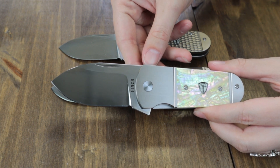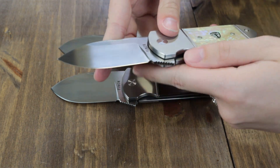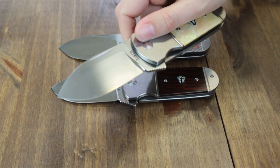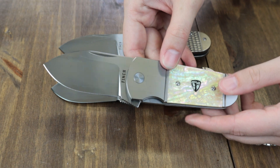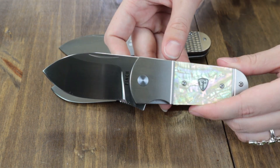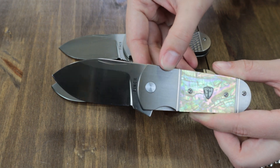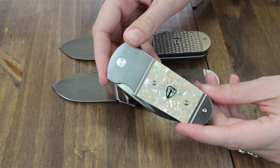This folder is seven inches when fully deployed and sports a three-inch 154CM steel blade. It's deployed with either the nail nick or the flipper stud, and features a satin finish. Bolsters, frame, and tip pocket clip are titanium. Handle scales come in jigged gray titanium, mother of pearl, and coco bolo wood.